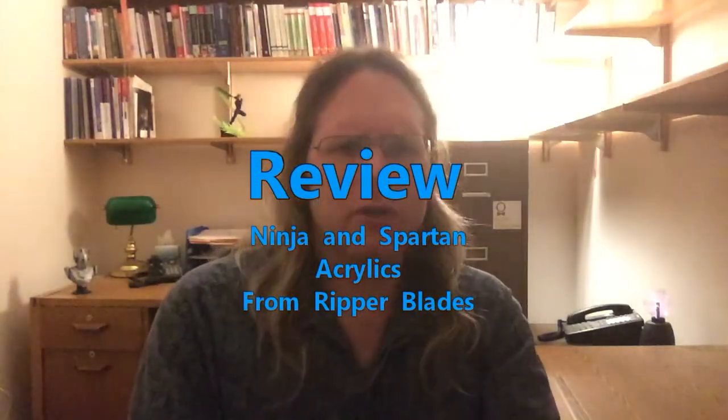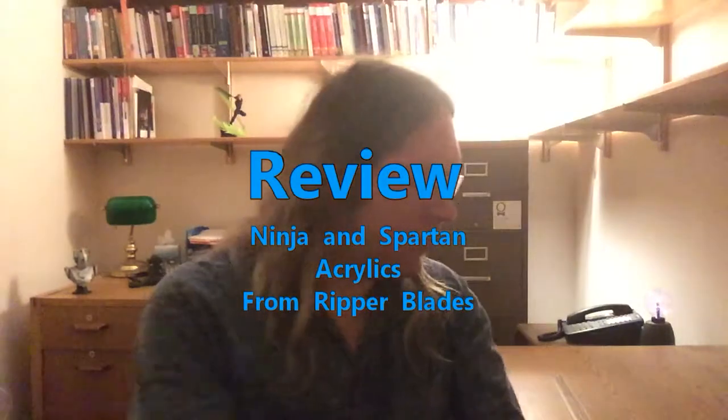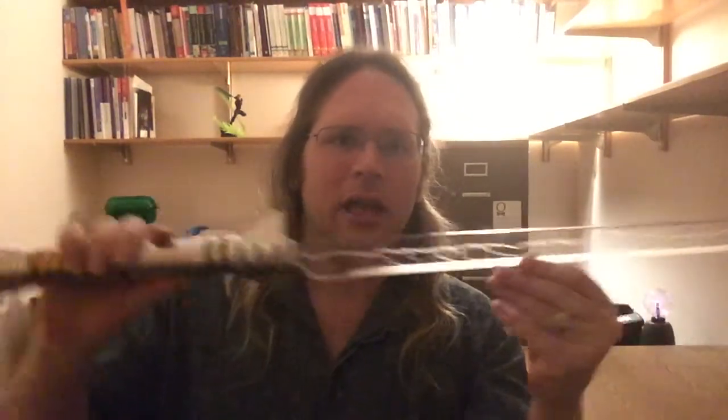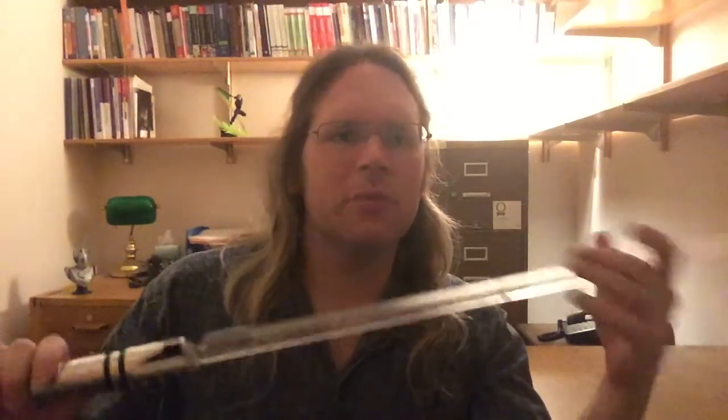Hello, and welcome back. If you watched my most recent video, then I've given you at least a brief introduction to the idea of an acrylic blade. Today I wanted to do a review on a couple different acrylic blades from Ripper Blades.